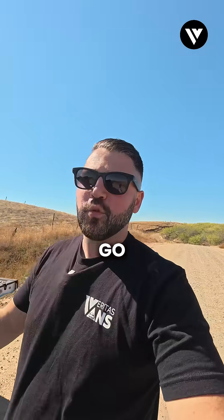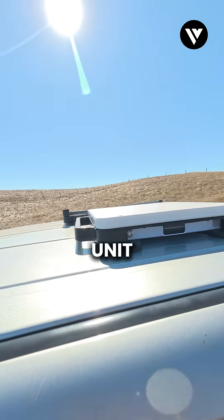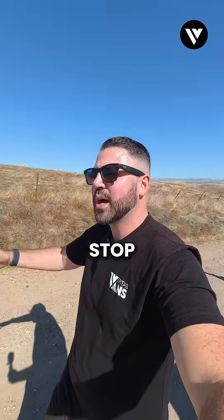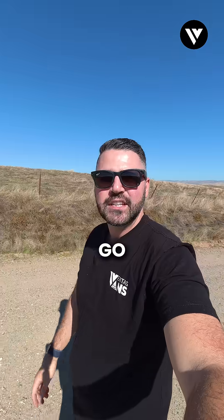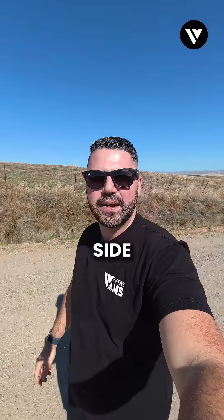You can't go wrong with the Mini — the size, compactability, and versatility of this unit is absolutely amazing. Check us out at VeritasVans.com; we are the one-stop shop for accessing high-speed internet anywhere you go. Thanks for sticking with us and seeing how these two units perform side by side.